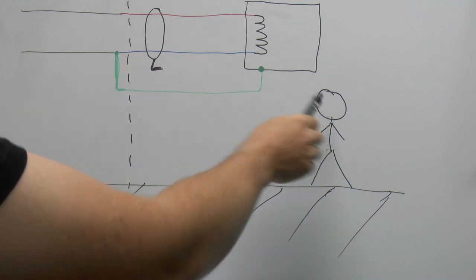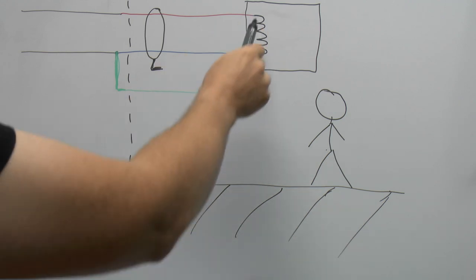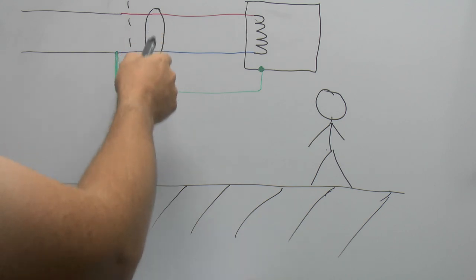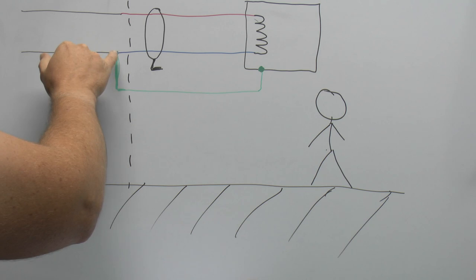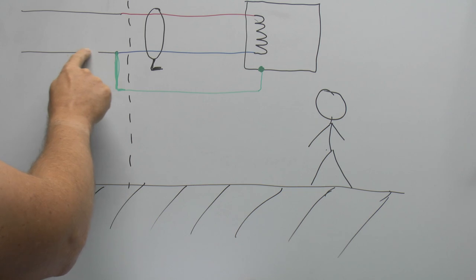Similarly, if this person managed to come into contact with one of the wires, some of that current would flow via the person and back to the earth — there'd be an imbalance, and the RCD would trip. The danger occurs on TNCS supplies when the combined neutral and earth conductor is broken before the joint at the service head or where it enters the property.